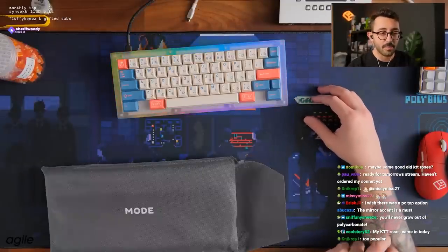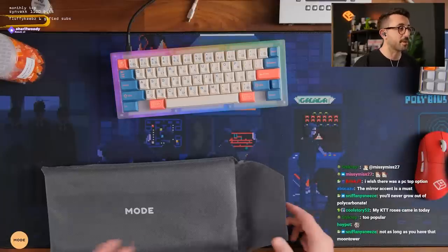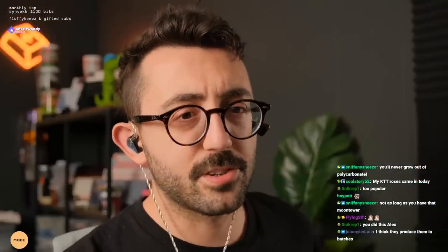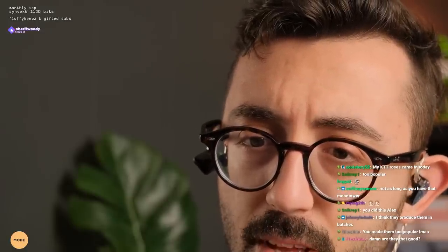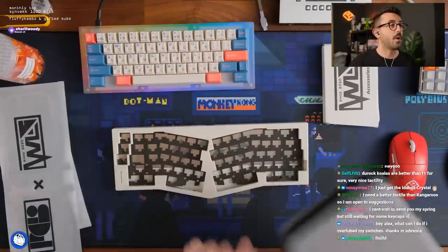My KTT roses came in today too. They're popular for a good reason. But Duroc T1s are now my favorite switch — everyone go buy those, leave roses out of this.